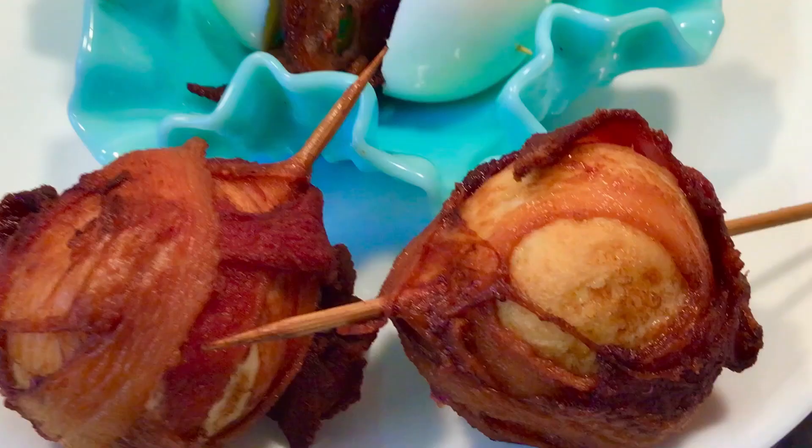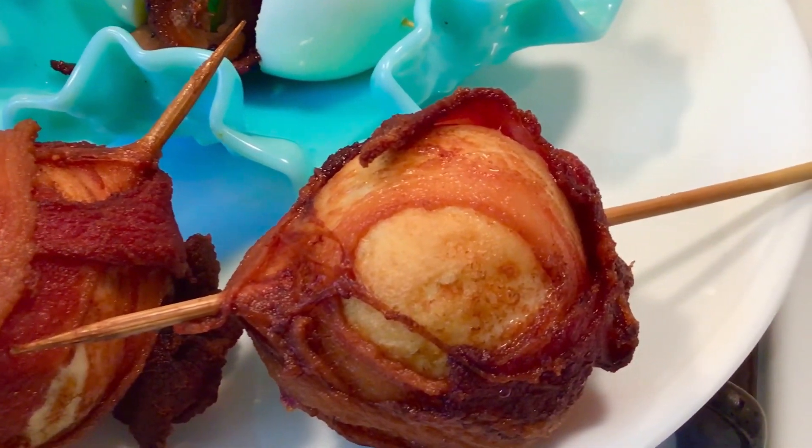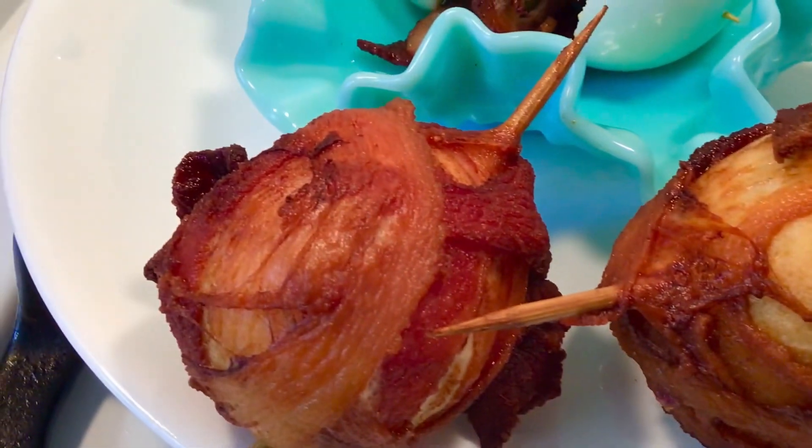So we're doing four recipes today and the first one is our bacon egg wrap.